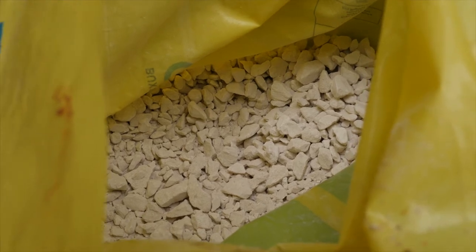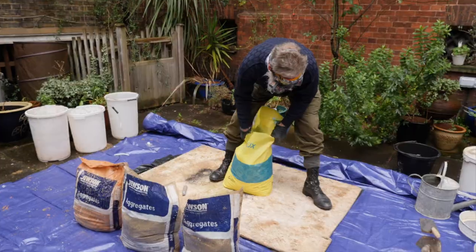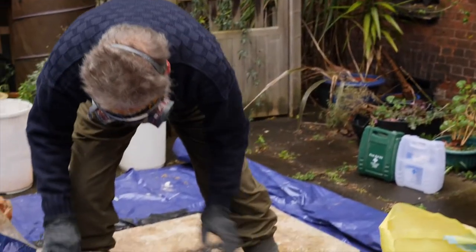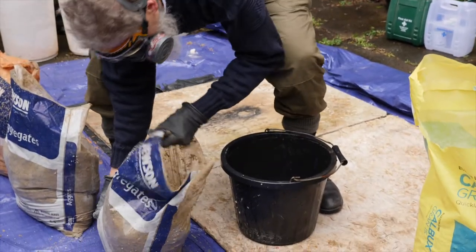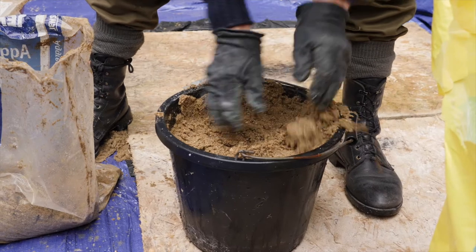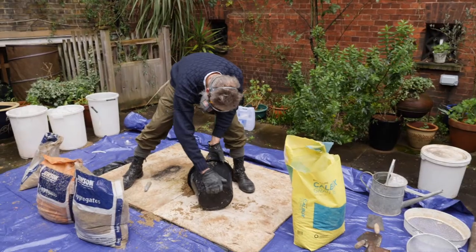The reason for carefully cutting the bags is that we're going to use them for sheeting up over the hot lime mix. If you just cut them with a shovel or are a bit negligent, you won't be able to use them when you come to sheet it up. It's best to gauge out your materials so you can make sure you get an equal three-to-one ratio.